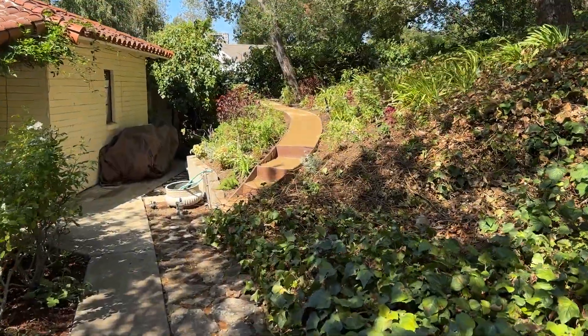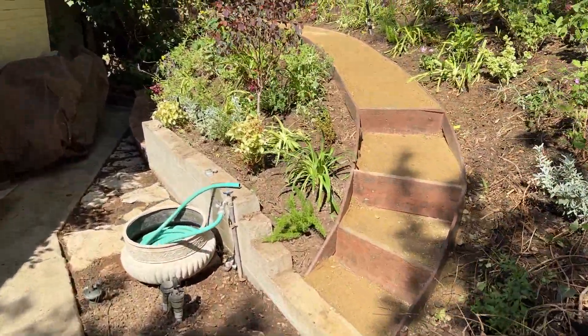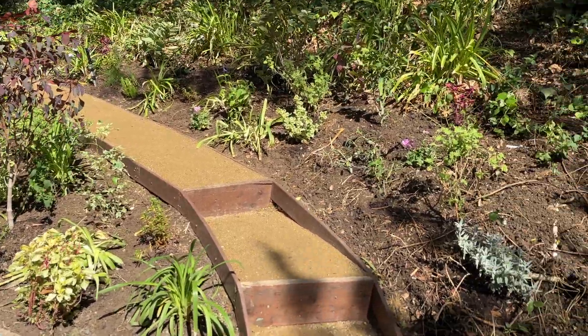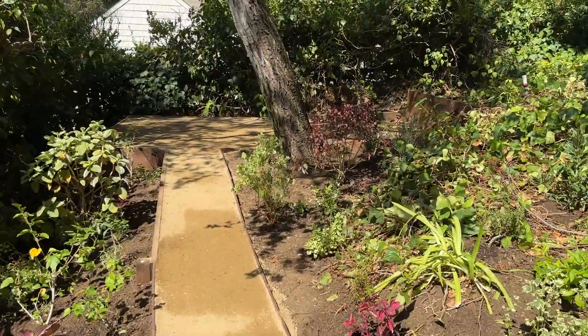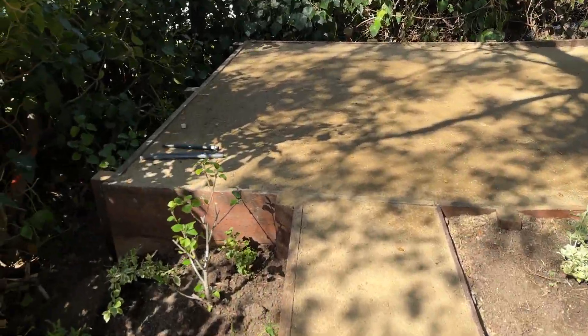This is our latest project — the decomposed granite is still drying as you can see. Look at our beautiful plantings, already exquisite. We installed these yesterday and today. This is an area for a storage shed that we're about to create — very well constructed.